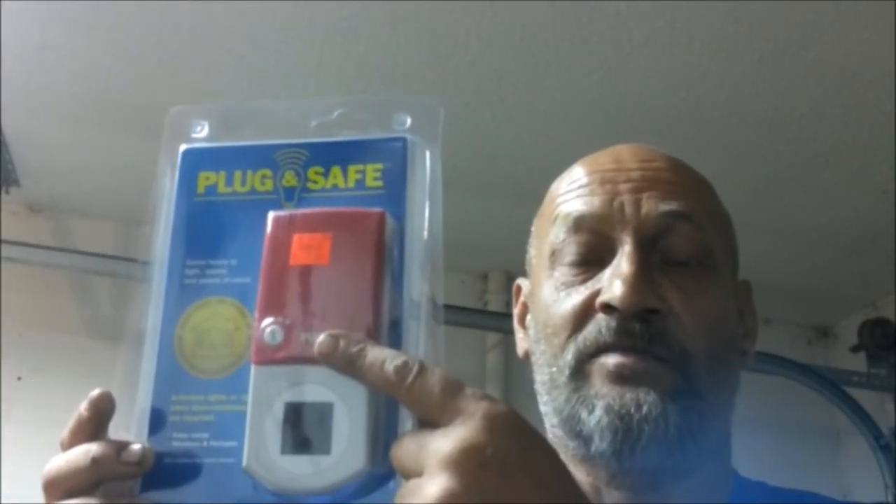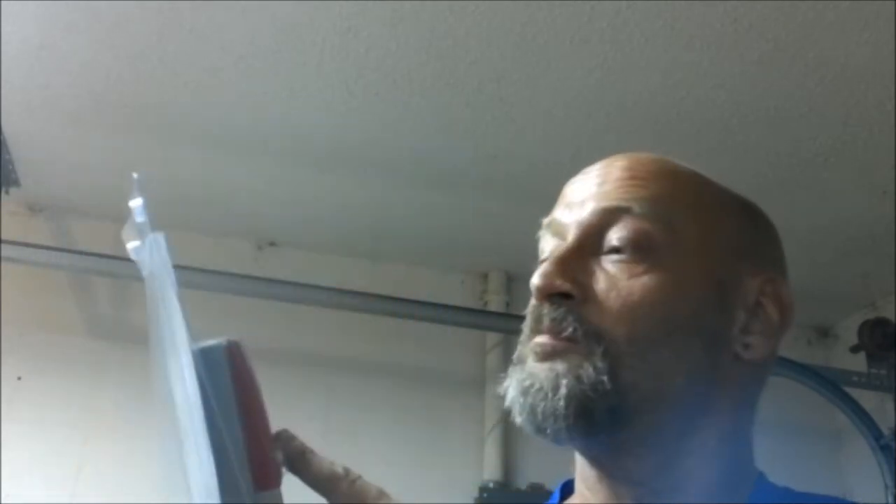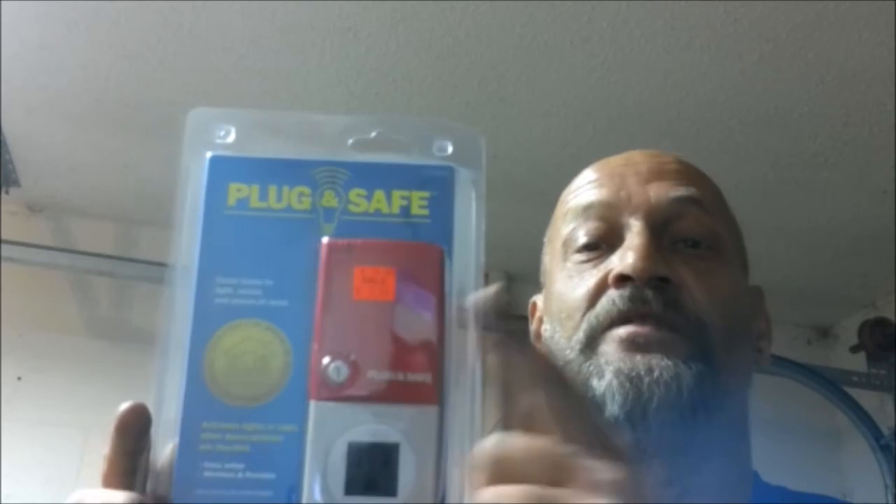Hey guys, ShadeBear1000 here. Today we're going to be trying out this product right here. It's called PluginSafe. Stay tuned.